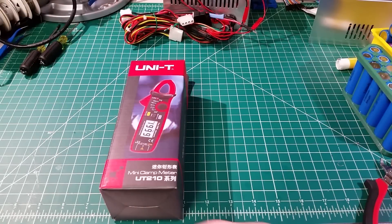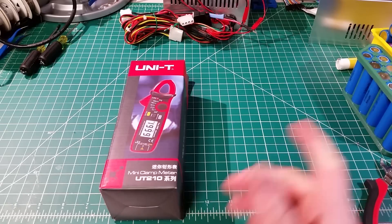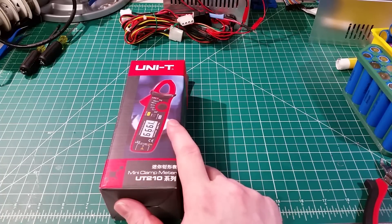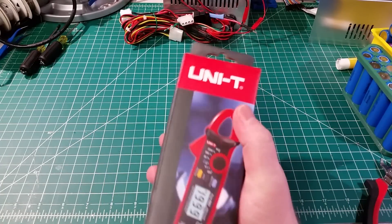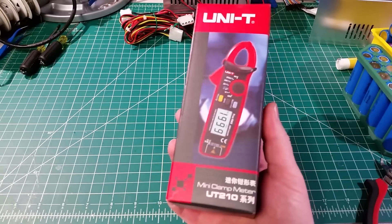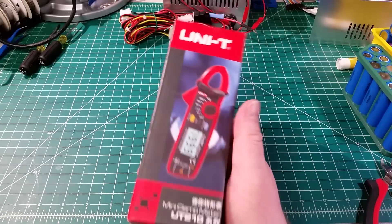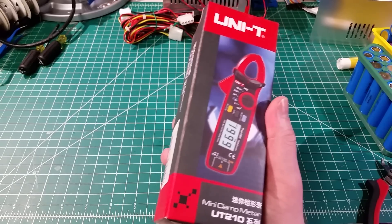Hey, Dan here. I've been running into a few circumstances where I need to test DC current, and it's either inconvenient to constantly have to break the circuit apart and put a meter in line, or putting that burden resistor from the meter in the circuit is going to throw things off. So I figured it was time I went ahead and bought a clamp meter that would handle DC current. I did some shopping and I settled on a Uni-T brand, this is a UT210E. It seemed like a decent little meter, it's gotten fairly good reviews, and it was inexpensive — cost me just under $40.